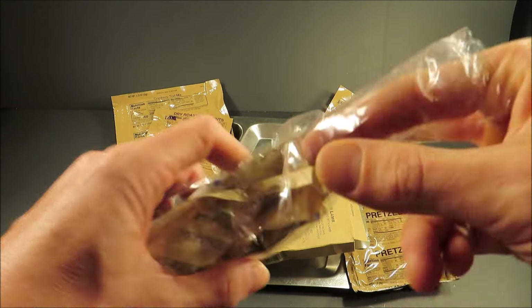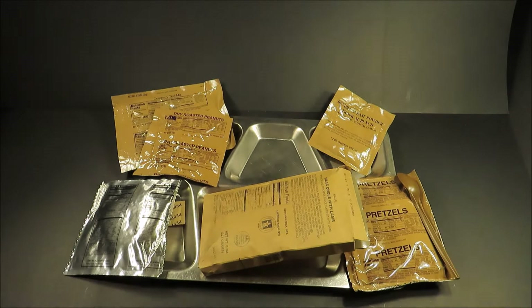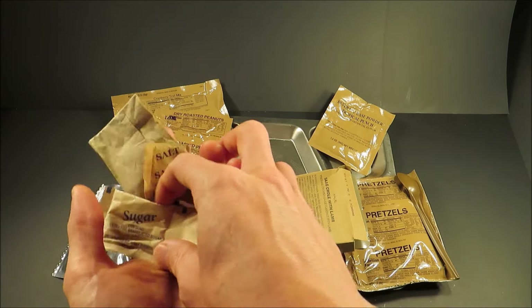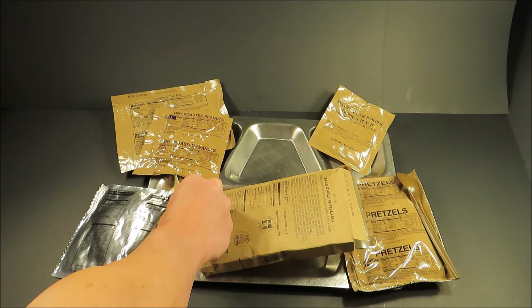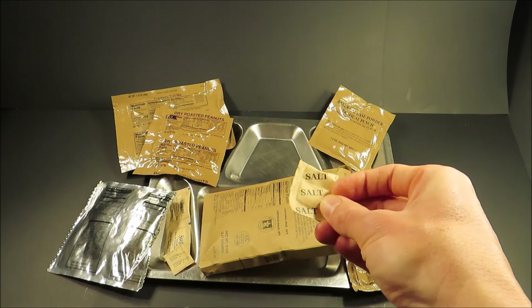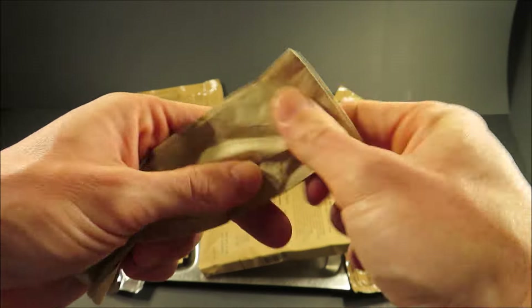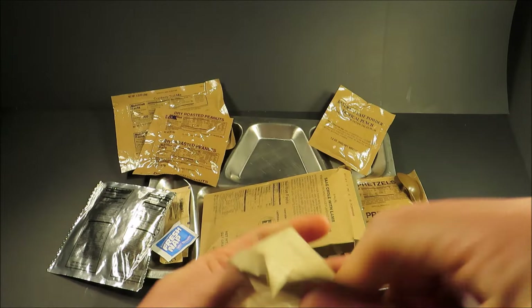Let's see what else is in this accessory packet. There's pepper, two packs of sugar — probably for tea. They do not have caffeine in these. Salt, a pack of matches, and a napkin — which is not in a regular MRE, which is pretty cool.